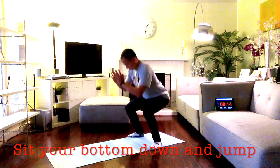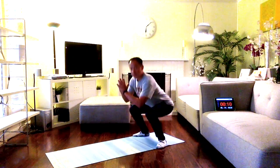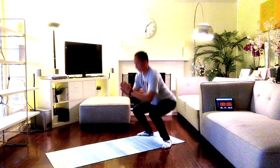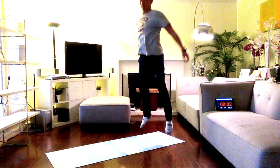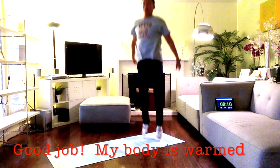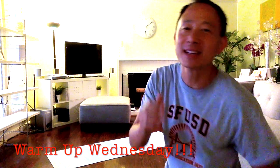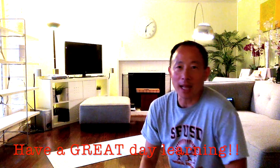Jump up! Good job — that was our Warm-up Wednesday. Good job boys and girls, have a great day learning. Thank you for joining, I'll see you in class!